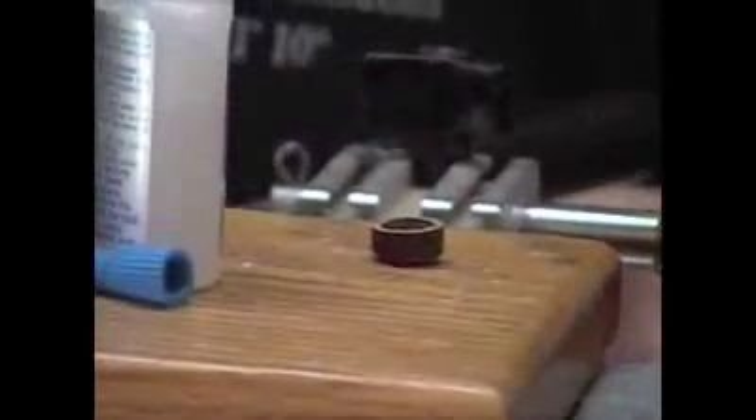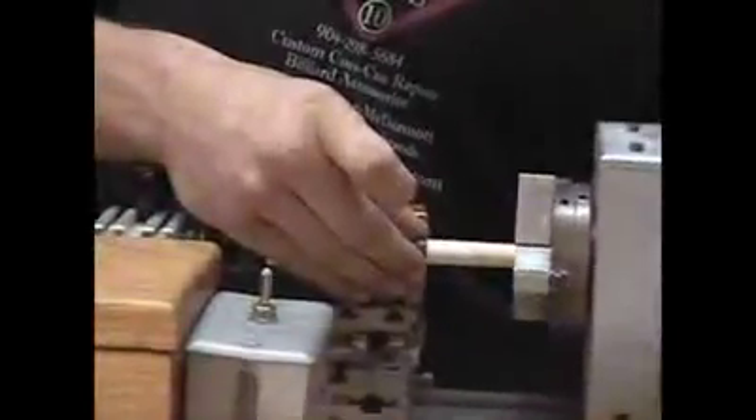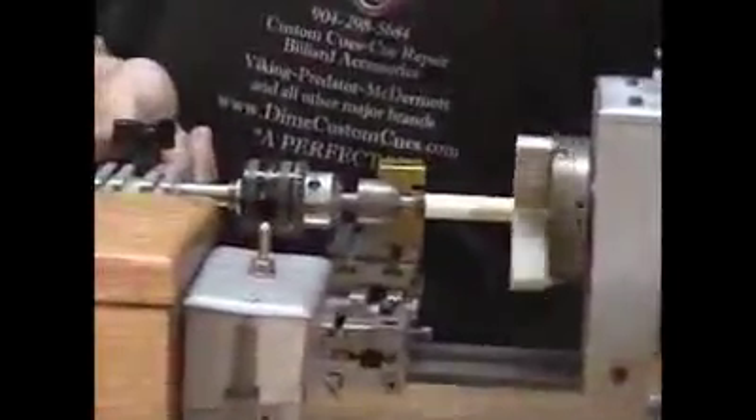Get some super glue out. Be careful with that stuff, it will glue your fingers together. Want to smear it down real good. Lock it in. Wipe off that excess glue so you ain't going to fight with it later. Let it dry for a second.